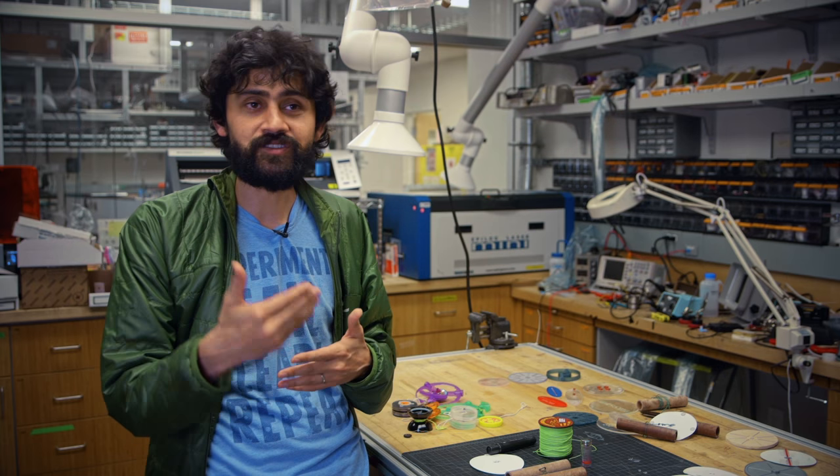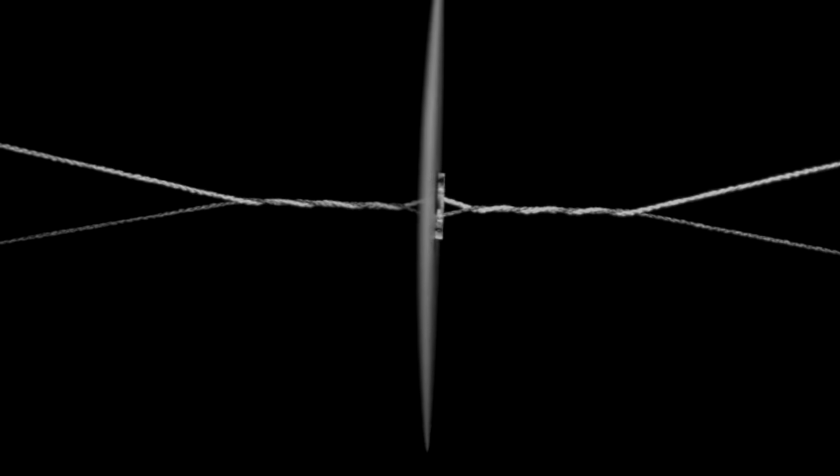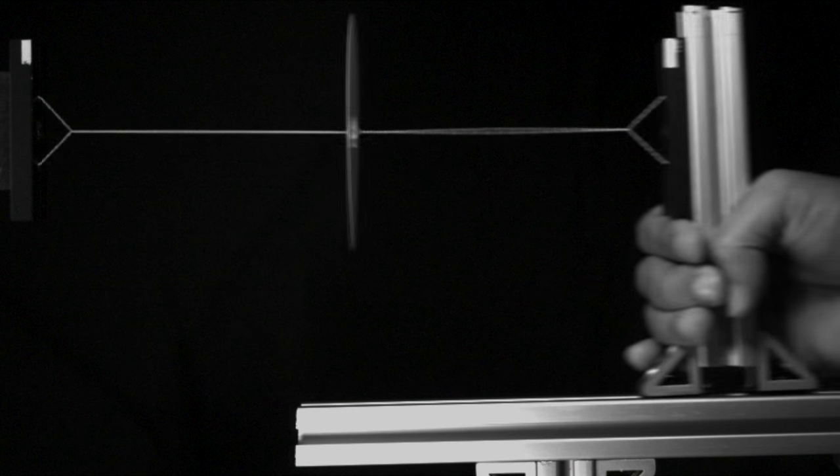Before us, nobody had actually understood how this toy works. So we spent a significant portion of time truly understanding the mathematical phase space for how you can convert linear motion into rotational motion. There's some beautiful mathematics hidden inside this object.